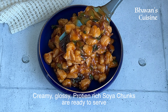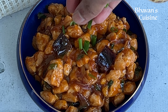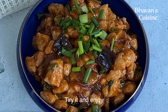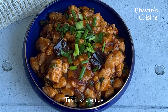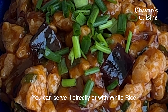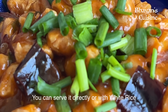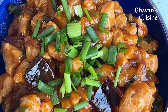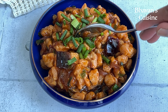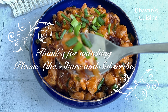This can be served directly with Thai rice. Try it and enjoy it. Please like, share, and subscribe. Thanks for watching.